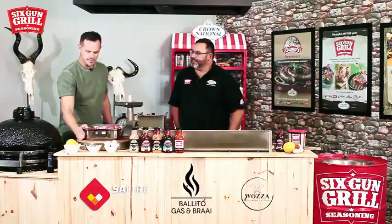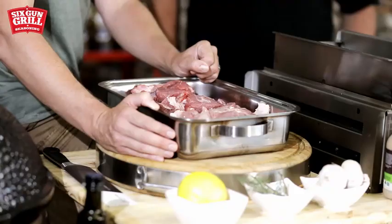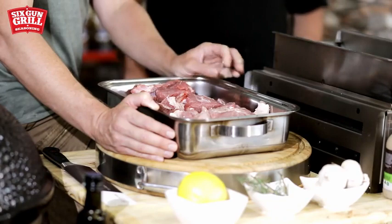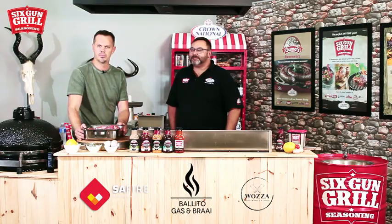Hello and welcome to another episode of Braai with Box Six Can Grill Style here at Belito Gas and Braai. In my braai kitchen today I would like to welcome Jock from Crown National. Jock is going to speak a little bit about their products and we're going to do a smash burger today. He's going to show me the ropes and we're going to help each other, have some fun, and teach you something about burgers and braai.